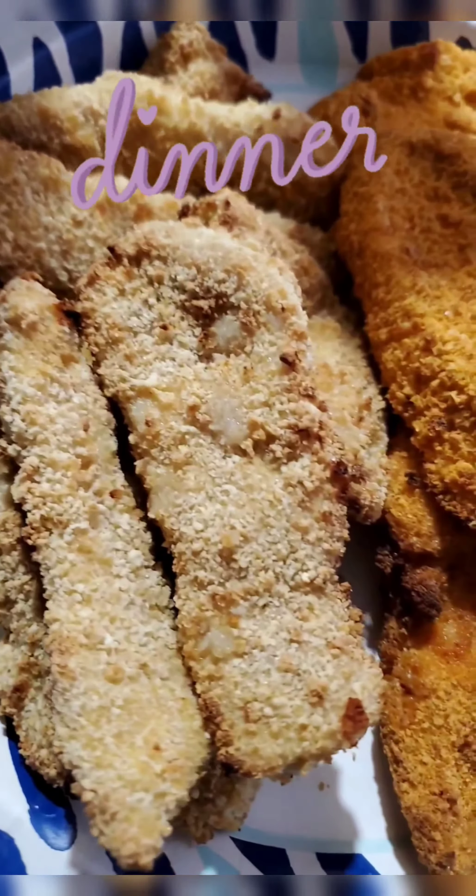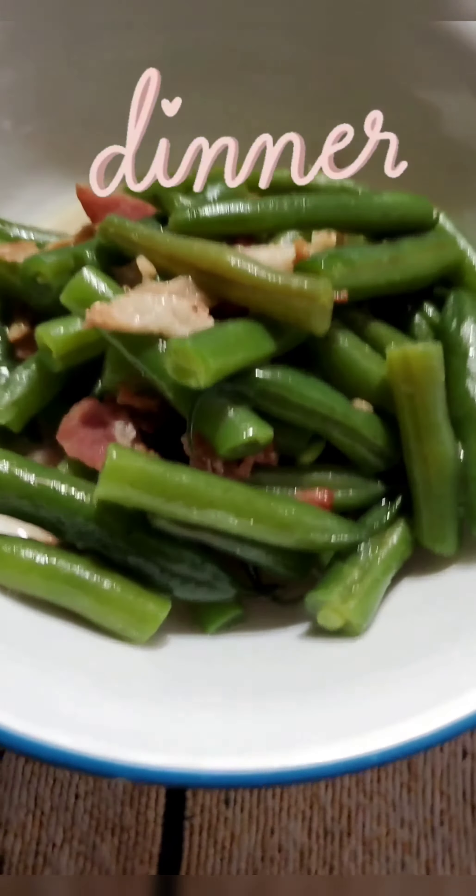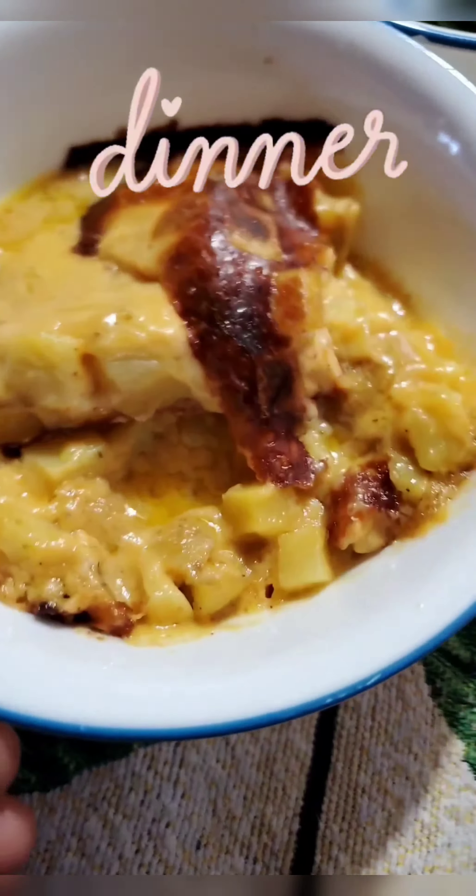Look at these tenders — chicken and waffle tenders, sweet Thai chili. Green beans and Tater Lava. Look at that Tater Lava. Yummy.